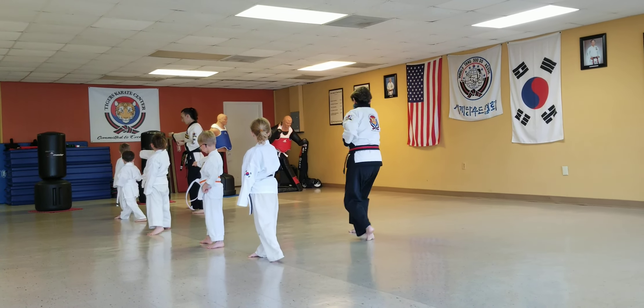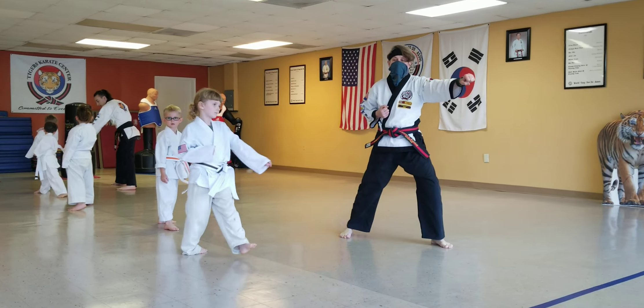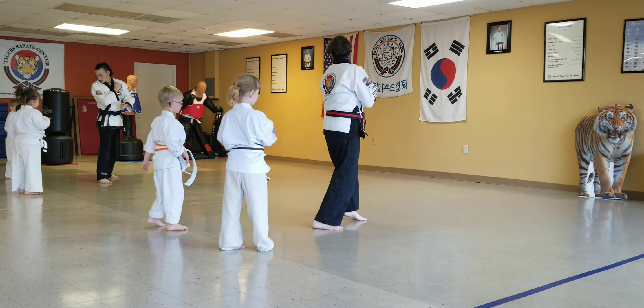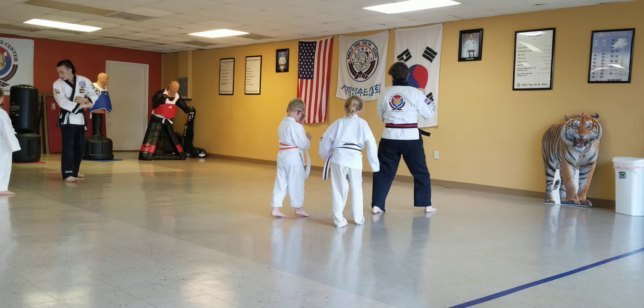Good job, Jordan, right up. Hold up. Step and punch. Face this way. Here we go. One, two, three, now stop.